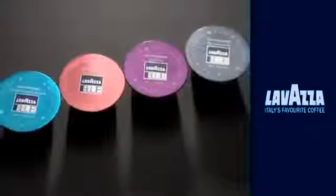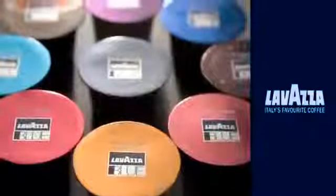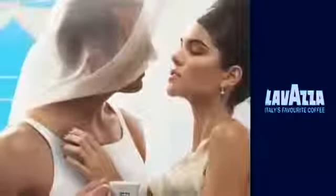Untouched by human hands, the state-of-the-art packing technology ensures the flavor and aroma of freshly ground coffee in every cup. You can choose from an exciting range of five coffees and five tea variants. As we say in Turin, the La Dolce Vita begins with every cup of Lavazza.